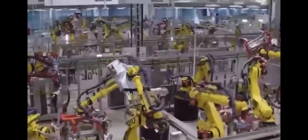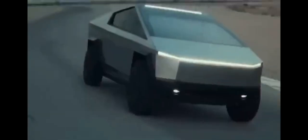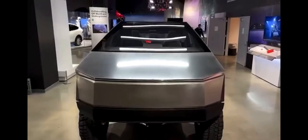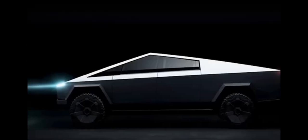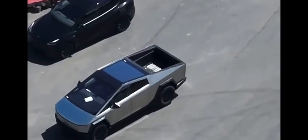Despite the hurdles, excitement for the Cybertruck remains high. Tesla's promise of outclassing the F-150 Lightning's specs keeps enthusiasts eager for the truck's official release. With the Cybertruck's first production unit now assembled at the Austin, Texas plant, Tesla is one step closer to meeting customer expectations. As Tesla aims to address the engineering issues and refine the Cybertruck for production, the anticipation continues to grow. The impact of the Cybertruck's eventual launch on the electric vehicle market and the pickup truck segment remains a topic of keen interest. The $100 pre-order agreement had many excited, hoping to secure a spot for the groundbreaking electric pickup. However, the final delivery date and price remained elusive, leaving everyone in suspense.